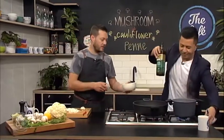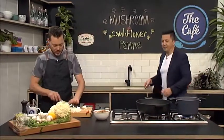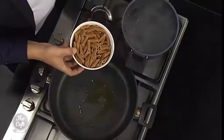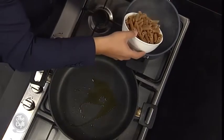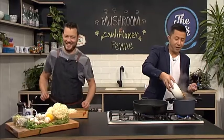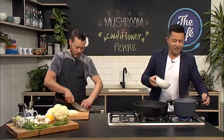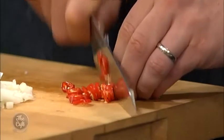It's wholemeal pasta today, but as I said you can use any type of pasta you want - we did penne today. Salt the water - everyone, if you didn't know, salt the water - and then put your pasta in. I always put a little bit of oil in mine as well.